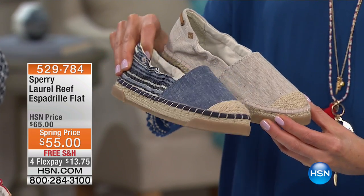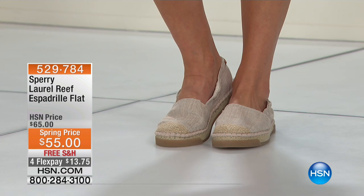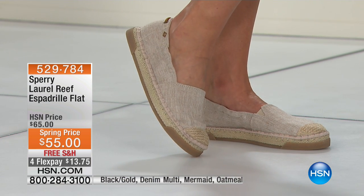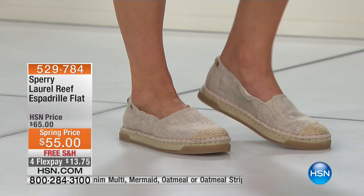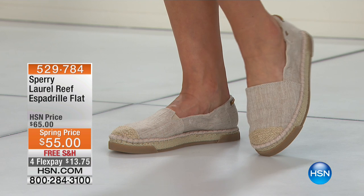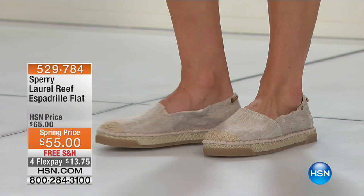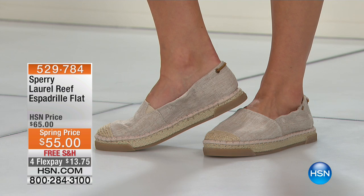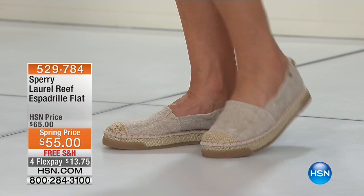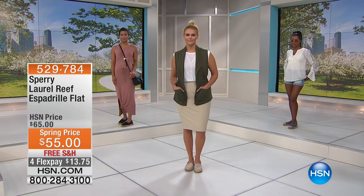We have sizes five and a half to 12 on this one, whole and half sizes. Let's walk you through the colors. You're seeing there the oatmeal color. If you want the oatmeal stripe, it's the one that has the oatmeal on the front. And then in person it's just a little different on the back of that shoe, with great pops of color — your fuchsias, your cranberries, your yellows — you've even got a little bit of turquoise and mint green. On our model you see the oatmeal; this one we're calling oatmeal stripe.